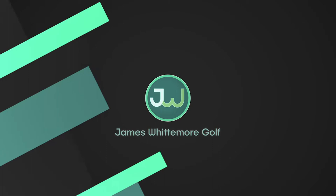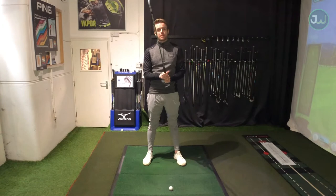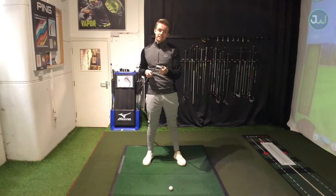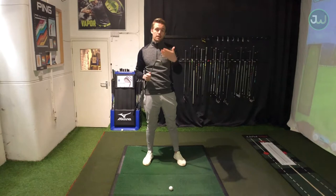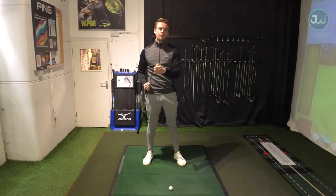First things first, basic principles. Let's get ourselves set up in the correct manner when playing these sorts of shots. I've got the four iron in my hand here. This is the longest iron I carry, and in a modern day set you won't really see clubs go beyond the four iron. It tends to go from four iron to wedge, and many sets go from five iron or even six iron to wedge. Hybrids have become a longer iron replacement - you definitely wouldn't see anything lower than a four iron in a modern day set.